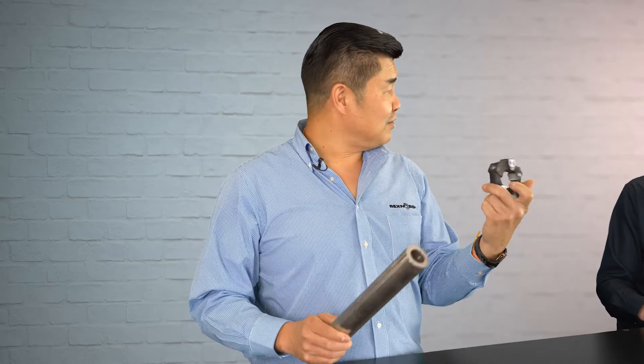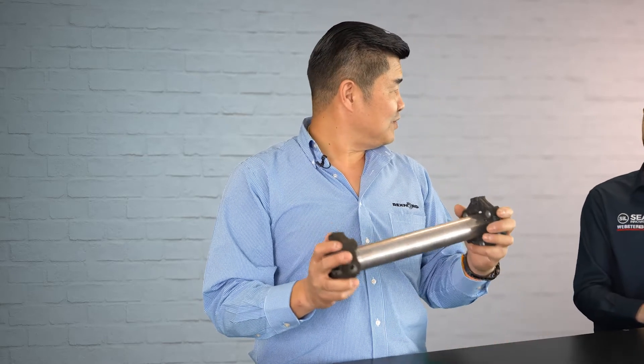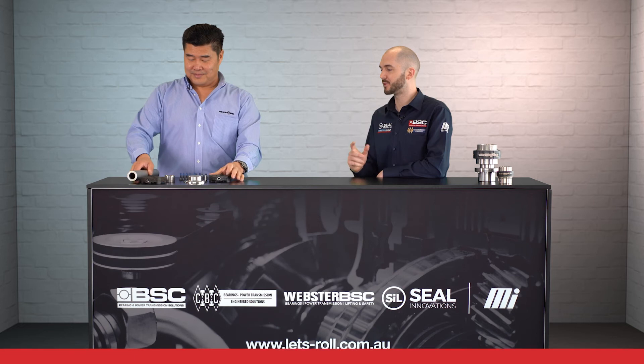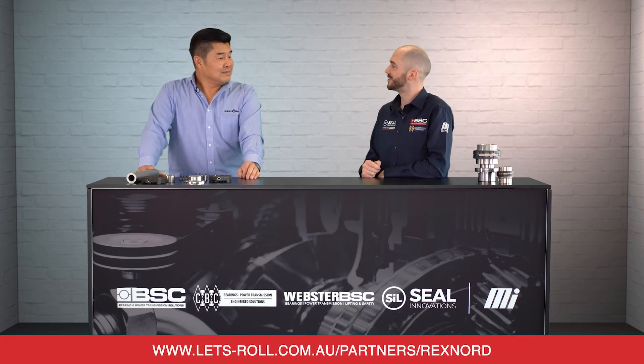One of the other things that customers use these for is as a universal joint, because they're so flexible. You can actually put two of these together on each side, as you can see here, and that becomes basically a universal joint for misalignments. So it's a pretty universal coupling. To find out more about this product, why don't you visit one of our branches or visit the website. Thanks for joining us today, Tong. My pleasure.